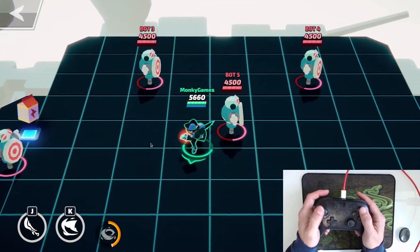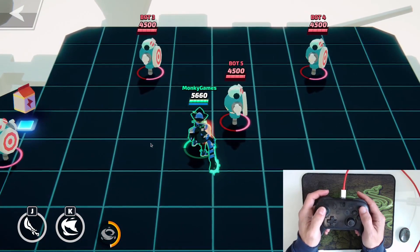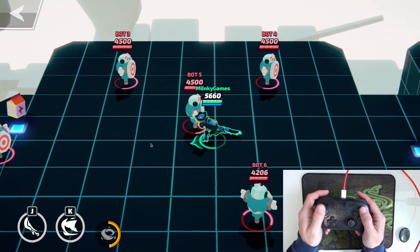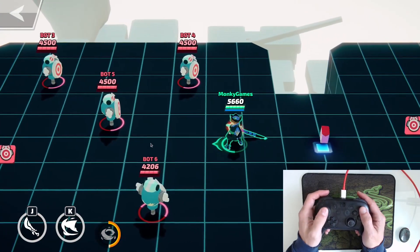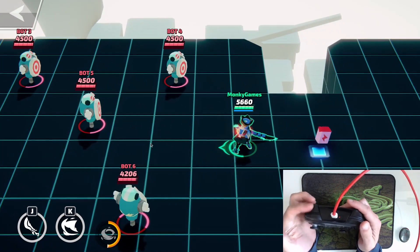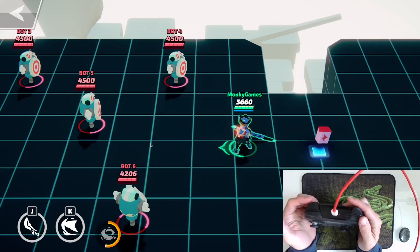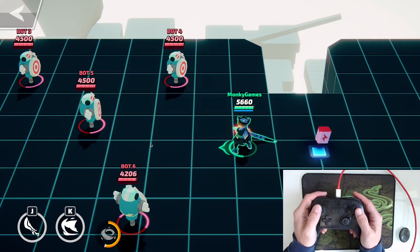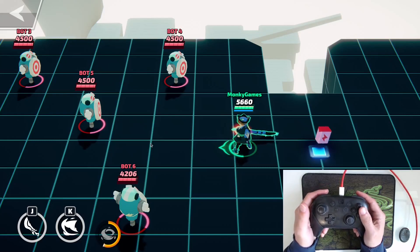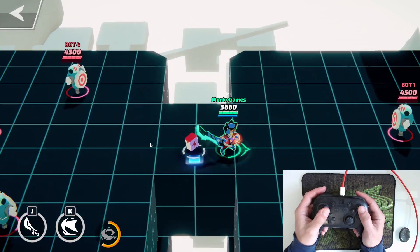There's no configuration for controllers — it is set by 5-Minute Labs. One improvement I think they can make is with the shoulder buttons. There are four of them on the Nintendo Switch Pro, and there are four emotes. I find it very difficult to take my hand off the controller and click on one of the emotes, so I just tend not to use them. But it would be really nice to have that.